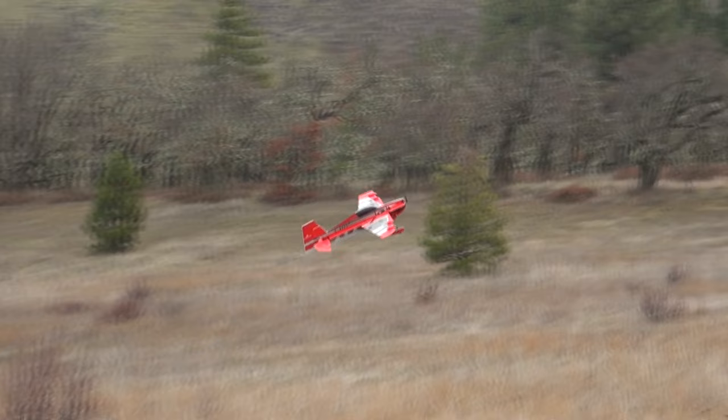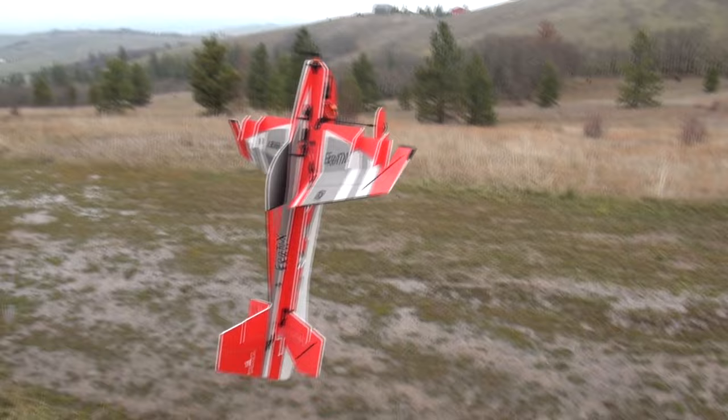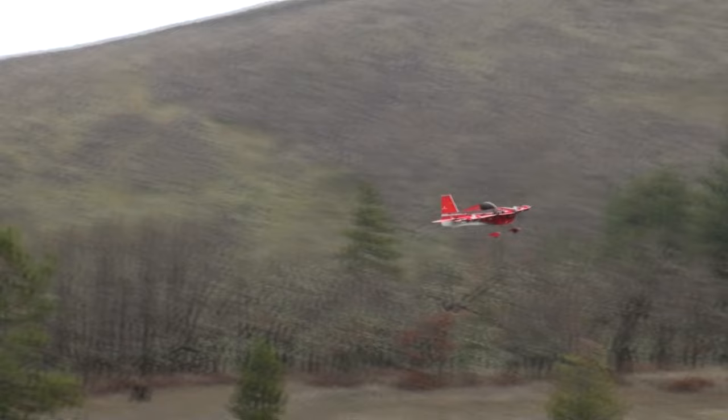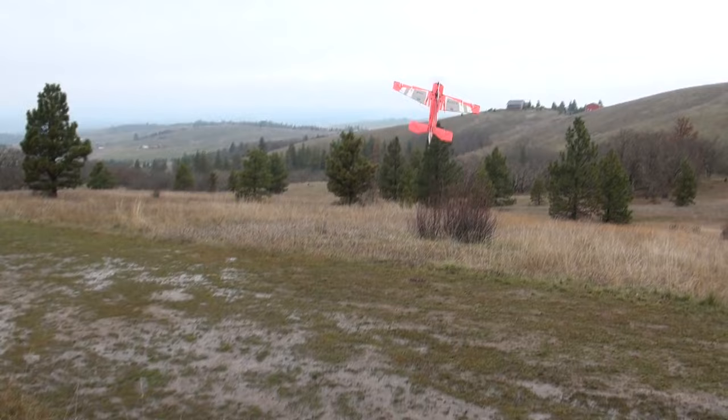It's a very light airplane so you can throw it around pretty well. A nice thing about this — it has a special type of foam, so if you break a piece off it just snaps right off. It doesn't bend and get mangled like a lot of foam, so it's very easy to repair.